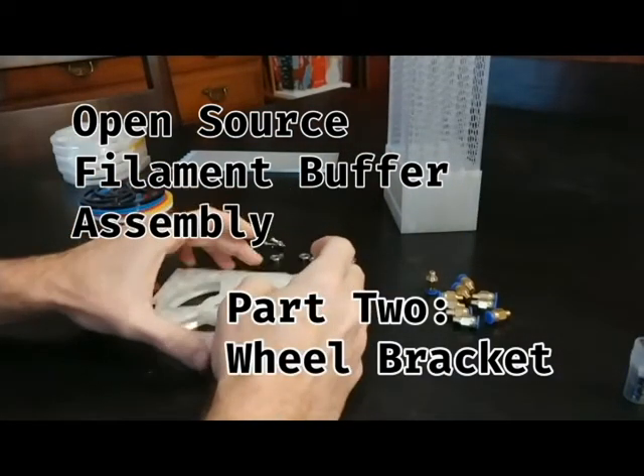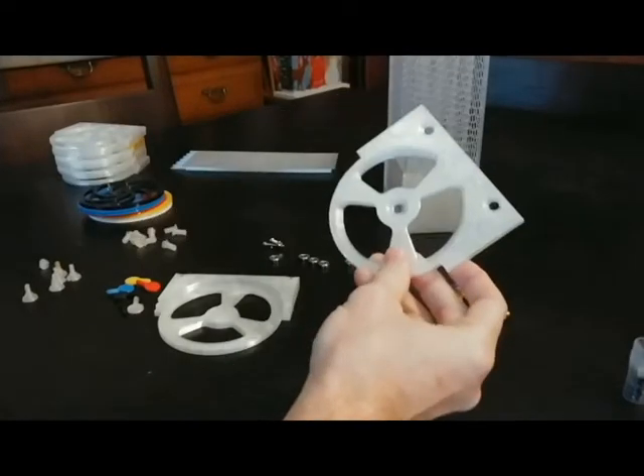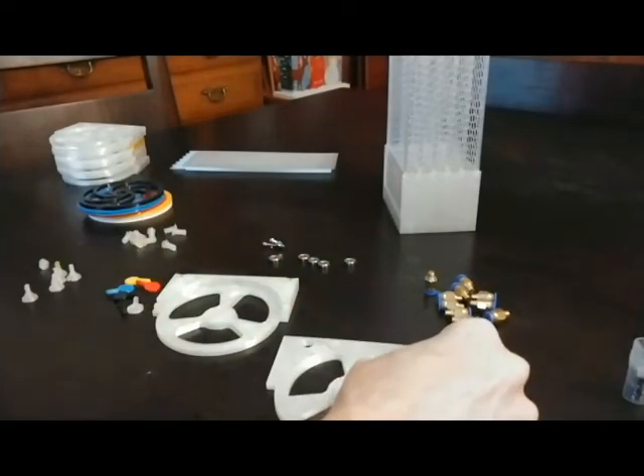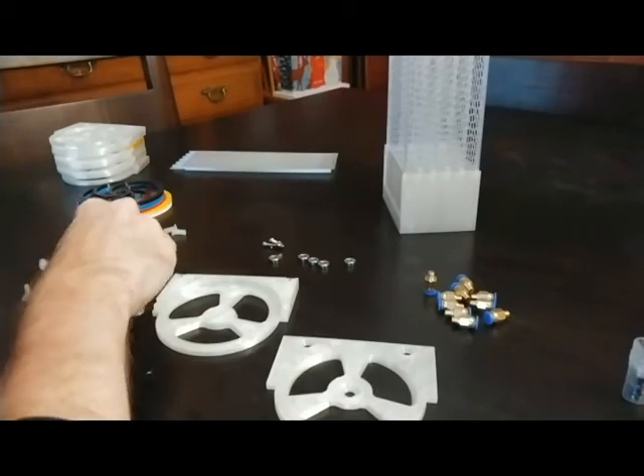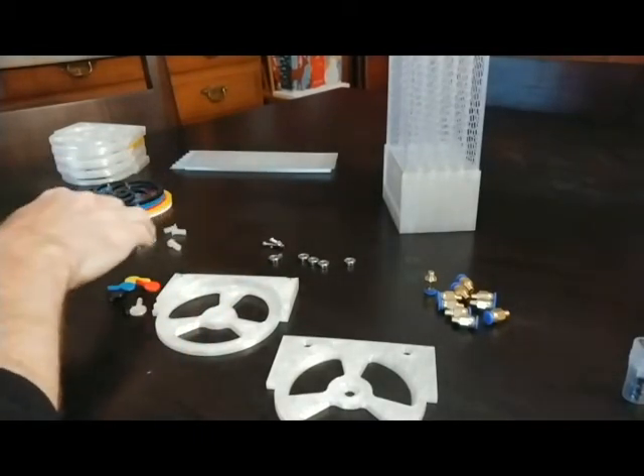So now we're going to assemble one of these wheel brackets. We've got a top piece, a bottom piece, pegs and axles and connectors. These are all 3D printed.